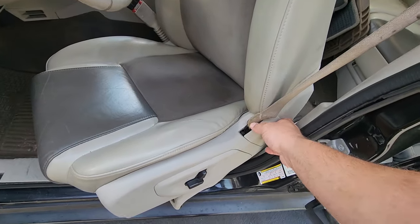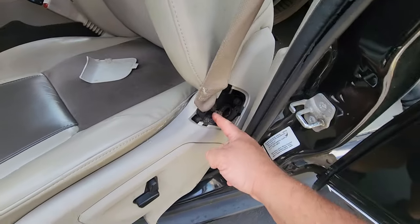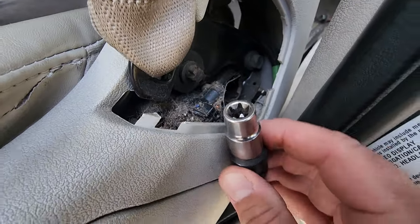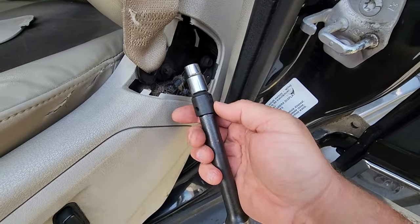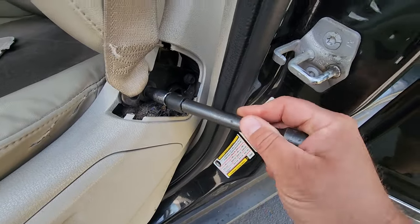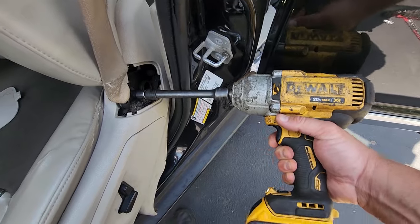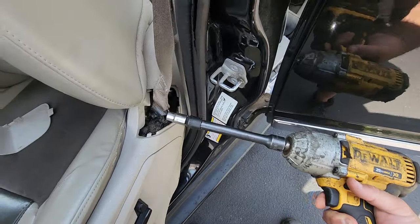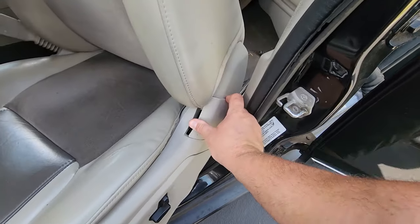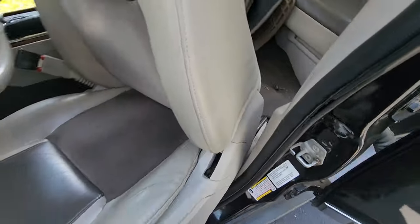Before we take out our seats, we just have to pop off the seat belt strap — there's a piece of trim that comes right off. In here is an E12 bit, it's like a reverse torx. I've got mine on a half-inch adapter to three-eighths with a half-inch extension. The big DeWalt makes this easy. Seat belt off — I'll put this back so I don't lose it, then take the seats out.